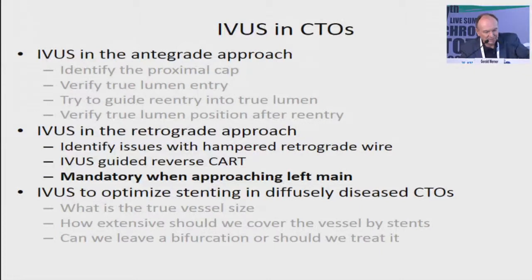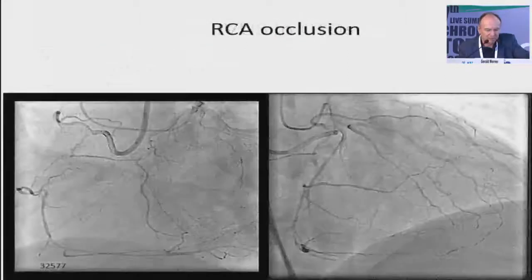It is important always when the wire is not progressing as you expect. You can even do IVUS-guided reverse CART, having the IVUS in place. But it's definitely mandatory when you approach from the LAD into the left main, especially in LAD ostial or circumflex ostial lesions.